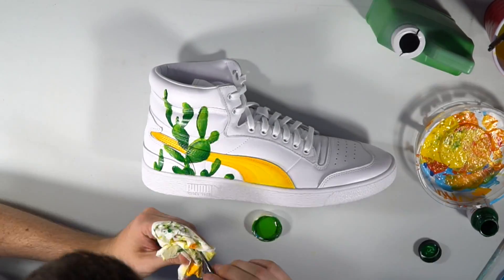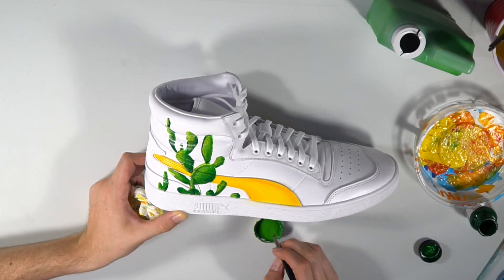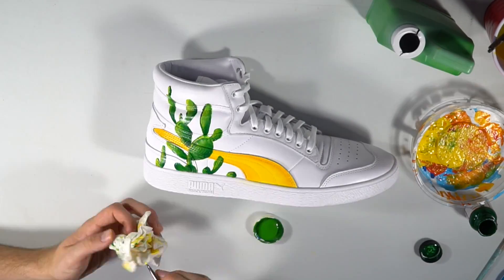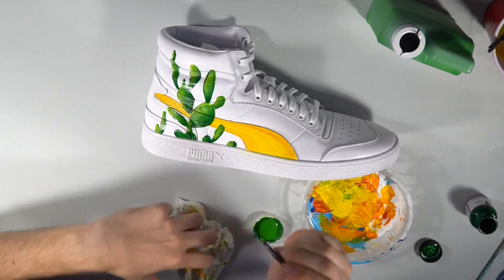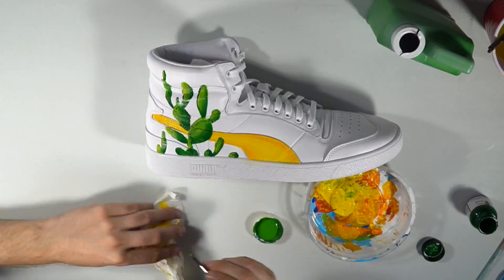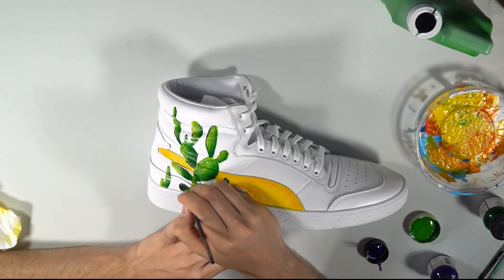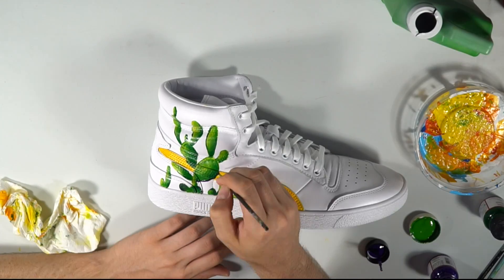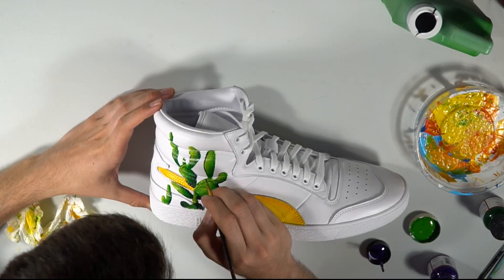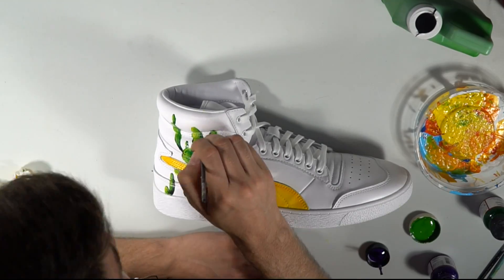If you guys want to make anything look 3D, you have to have the shadows on point and the highlights on point. Right now I'm doing the highlights with a bright yellow to contrast the dark green, and that really will create a nice form and a 3D-like structure on the shoe's cacti-encrusted surface. When it comes to the shadows, they're of equal, if not more importance than the highlights, so I had to contrast the yellow with a dark purple — it's more dynamic than using a flat black. I think it really added some depth and structure to this cactus.